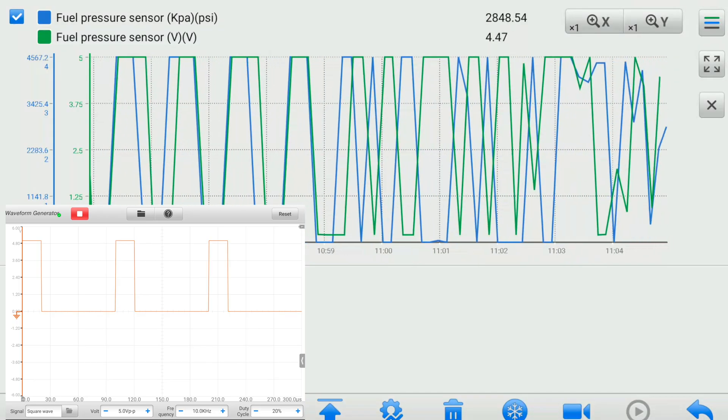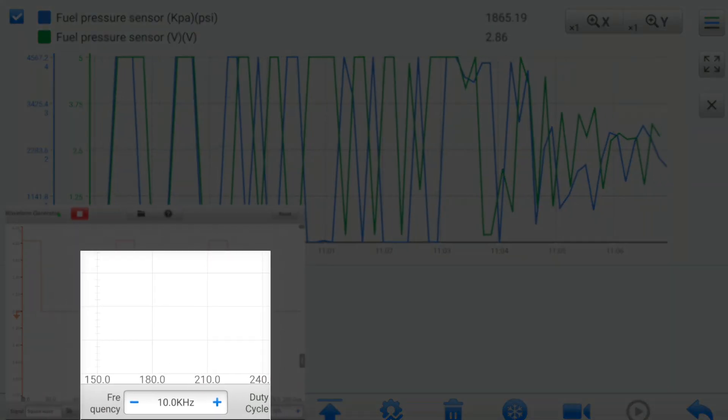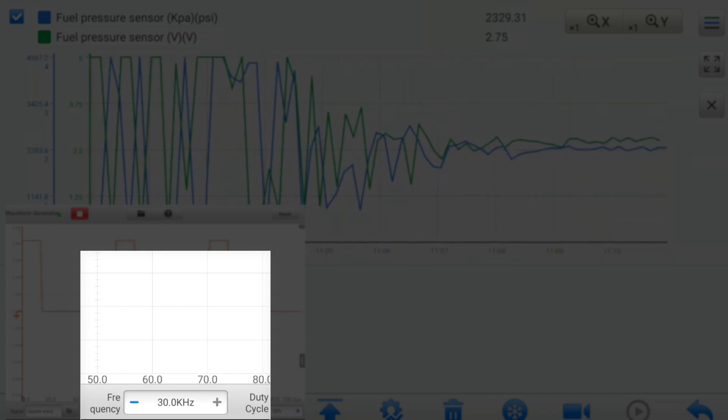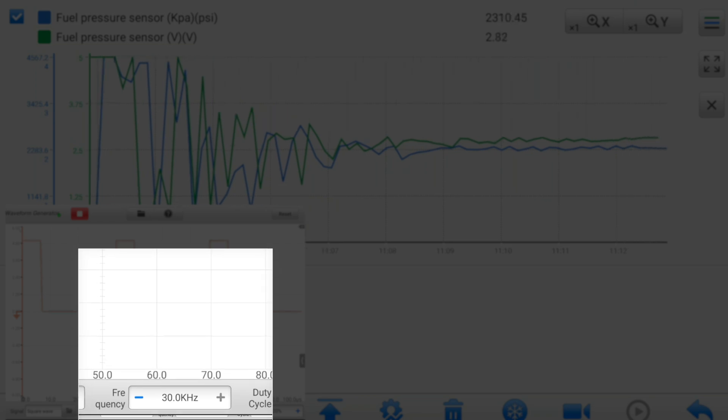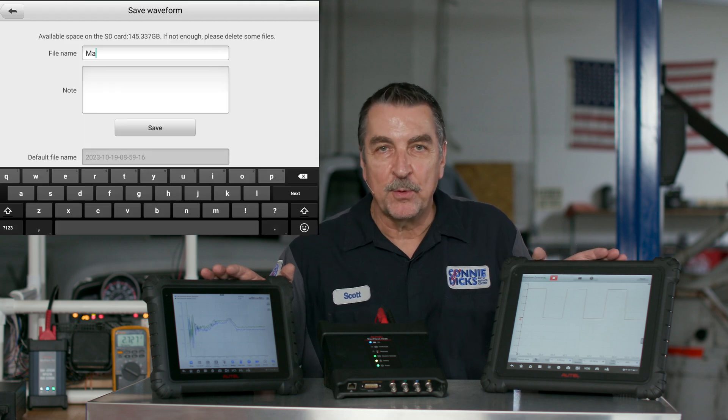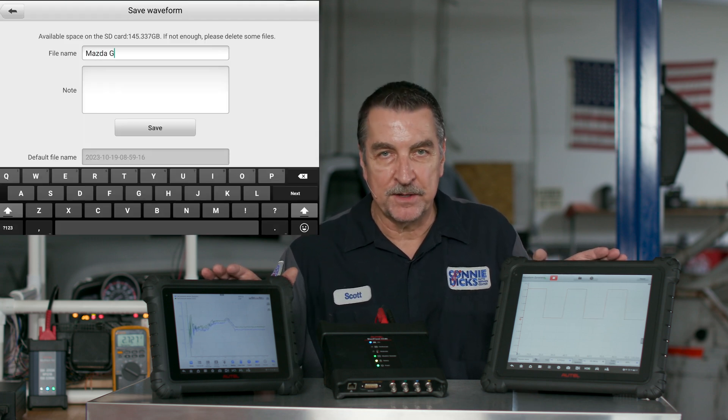Now with another scan tool connected, we can observe both the raw signal value and the interpreted value. But here we have a problem — we will need to increase the frequency of our generated signal somewhat above the PCM sample rate until we obtain the desired results. And as mentioned earlier, you can save your signal setup for quick recall the next time you're presented with a similar challenge.